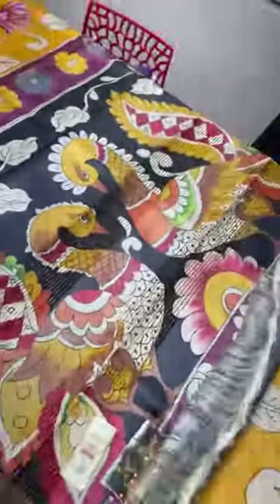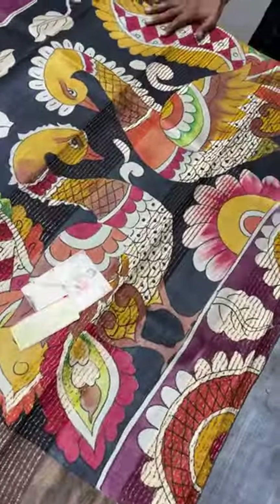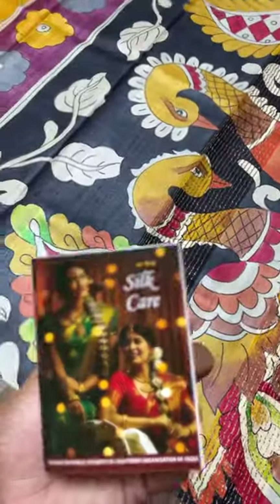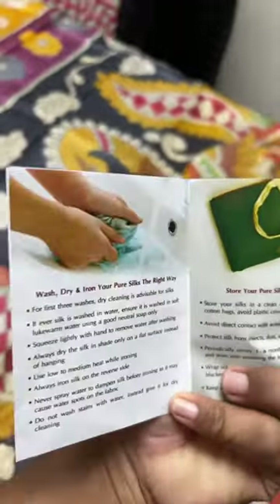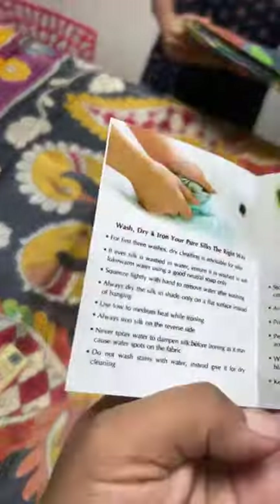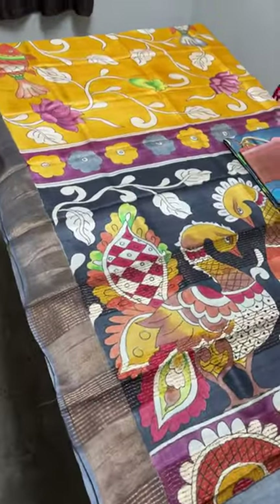The blouse piece is plain gray with a yellow color border — you can do a simple patterned blouse, which works well for tussers. All sarees come with a silk mark certificate as well as a silk care document explaining how to test the silk, how to store it, and how to wash it. If you like this saree, take a screenshot — 5,450 is the price plus shipping.